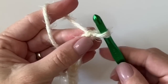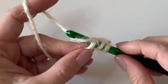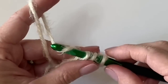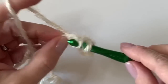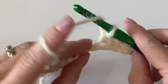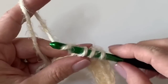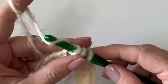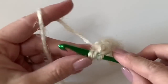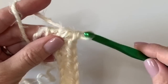Let's start with 12 chains on our hook. I'm going to yarn over and start in the third chain from the hook with a regular half double crochet. This blanket pattern is four rows of half double crochet in each color before the color changes. Please refer to the full written pattern on our website — the link is in the description. There's no pattern repeat, so you may make your chain any length as long as it's an even number.